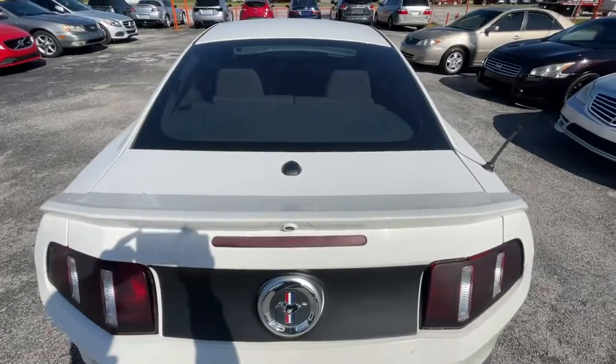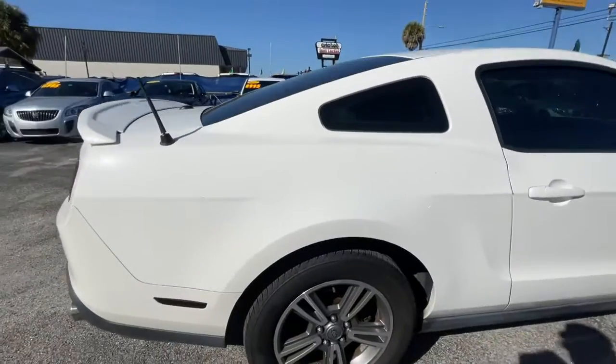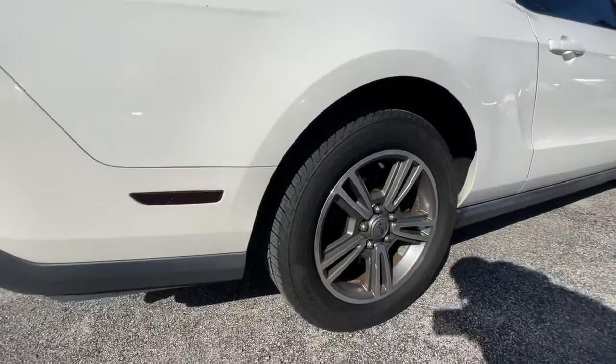Rear bumper, trunk, right quarter panel, right rear wheel and tire.